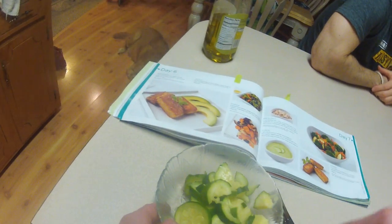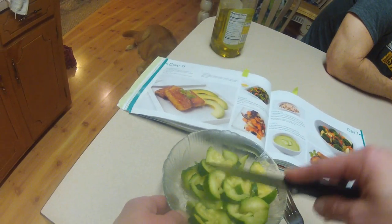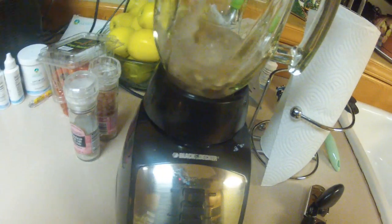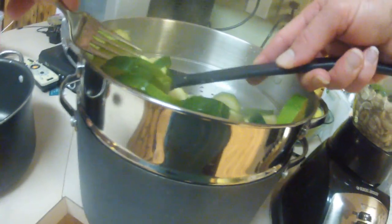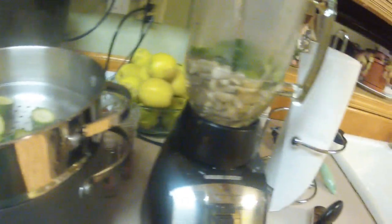I'm cutting these up to keep them separate in the soup to make it chunky — it's hot so I'm not going to touch it. The cashews over here have been soaking in distilled water for an hour. I'm adding the zucchini to the cashews in the blender.